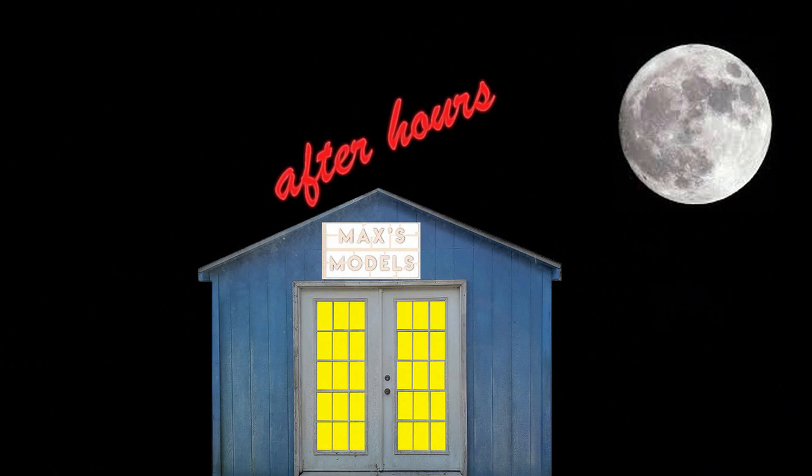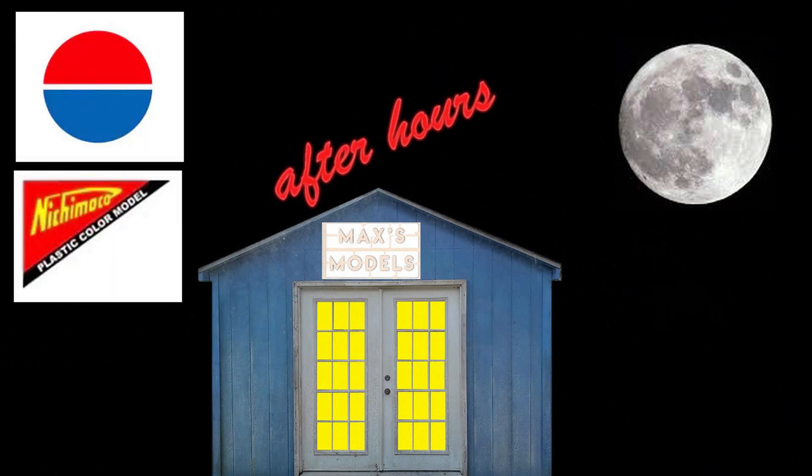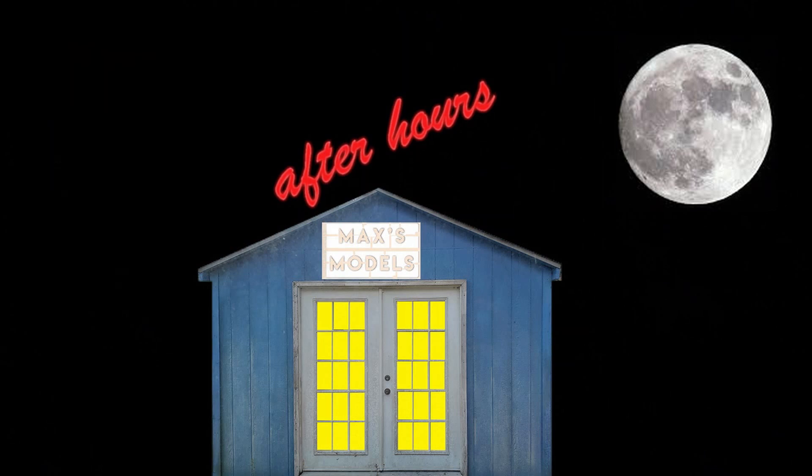A couple of the companies I'm working on right now are Nito and Nichimo — I'm not exactly sure of the proper way to say that. If you know the correct way, go ahead and shoot me an email or put it in the comment section below. Nichimo later became Nichimoco — they just extended their name — and that was shortly before they ceased kit model operations.